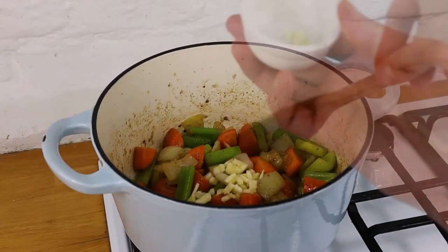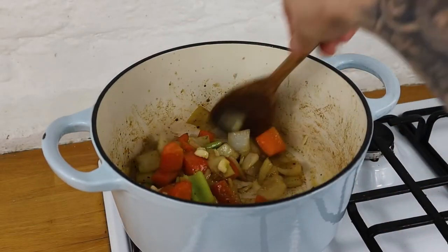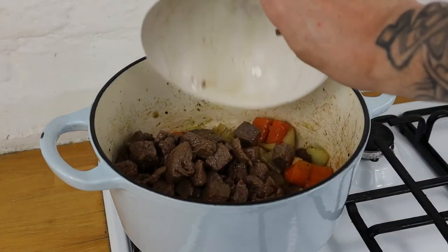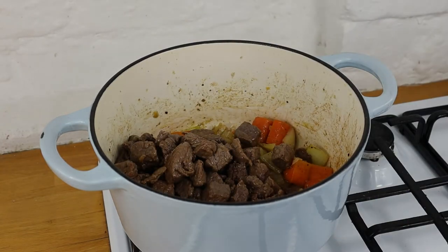We want a nice deep golden brown on all those vegetables, nicely roasted off. Then we go back in with the shin of beef with all the juices and give that a little stir through.